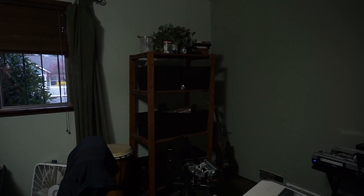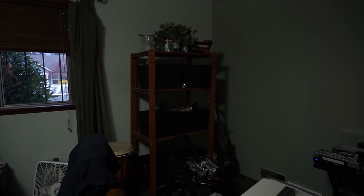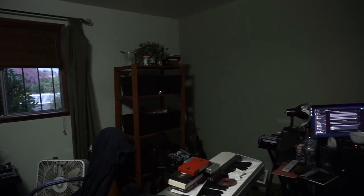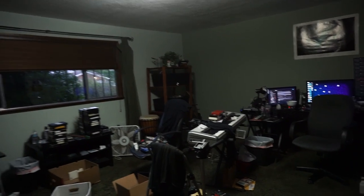This house is going to go through some changes in the next few months. We're going to be splitting it into three different parts, so it's going to be basically like a triplex. Where you're looking right now will be a door to the front. My room is very, very cluttered right now.